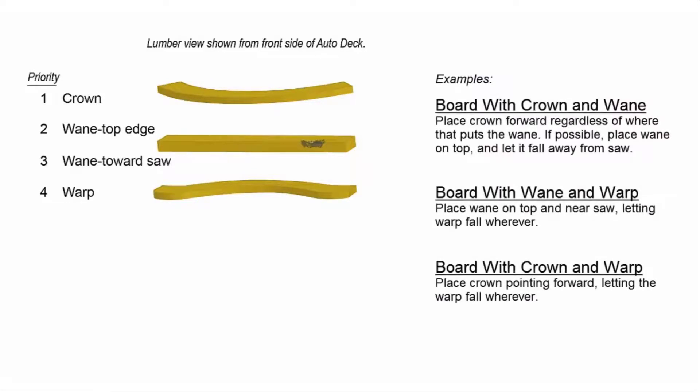Sometimes a board has more than one imperfection and then you need to make some choices. Crown takes priority over wane. Keeping wane on the top edge takes priority over keeping wane toward the saw. Crown and wane take priority over warp.